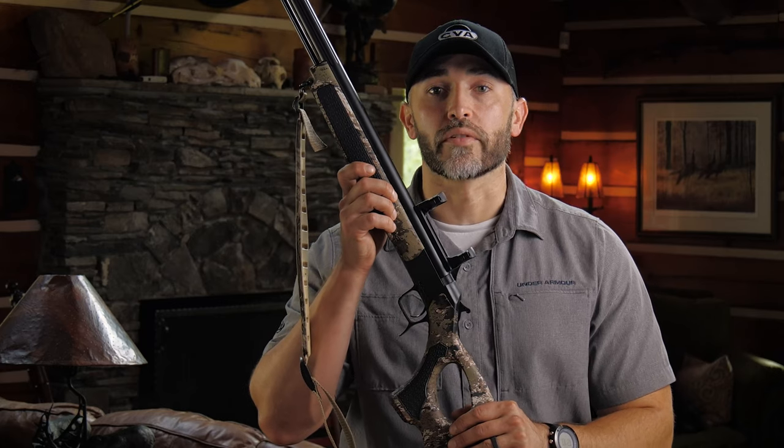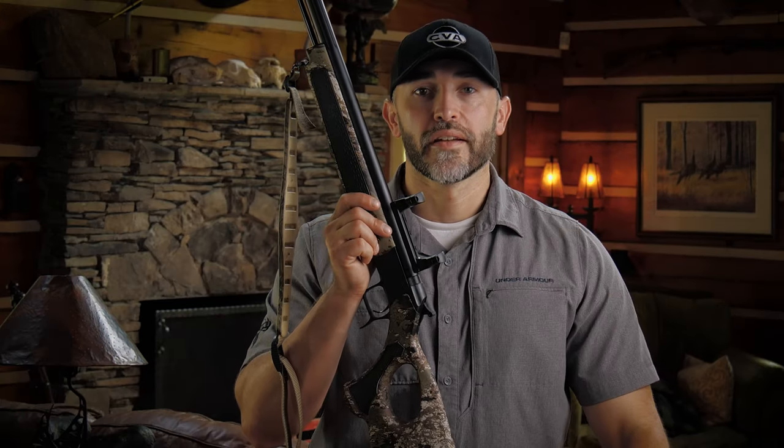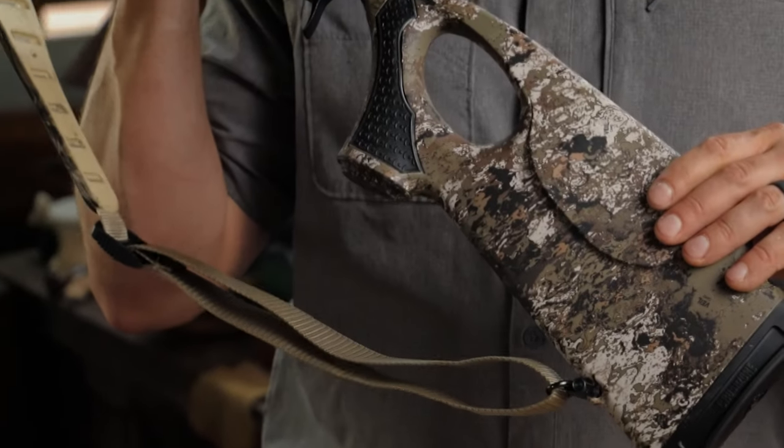All CVA rifles are magnum capable, meaning they are safe to use with 150 grains of equivalent pelletized powder or 120 grains of Blackhorn 209 by volume. Now let's go over the individual components of your new Acura rifle, starting with the buttstock.